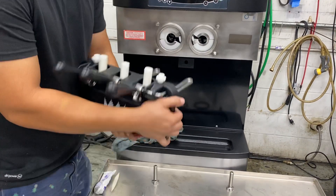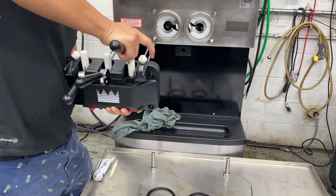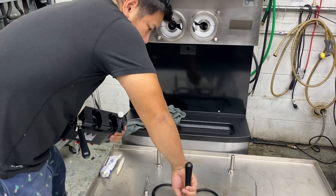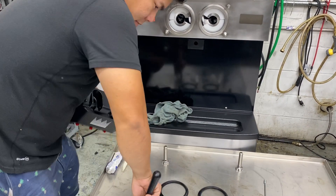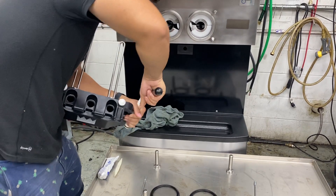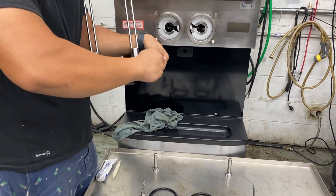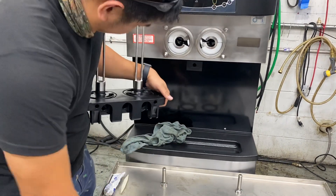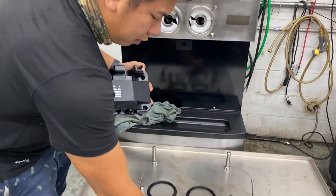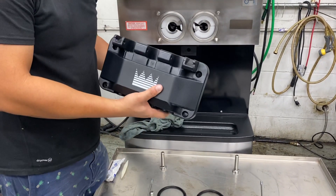Remove your door seals and door handle pin, then pull everything out. Go ahead and pull out your bleeder tubes. Pretty much that's the whole thing — and also you can take off your star-shaped nozzles. Now we have the whole door. Take this assembly to the sink and wash it — do whatever you need to do to get it ready.